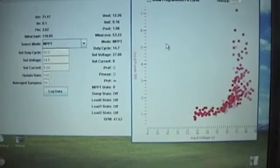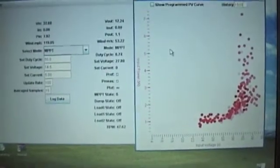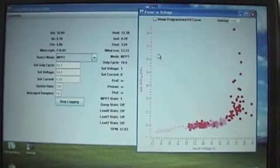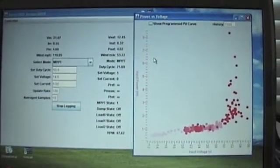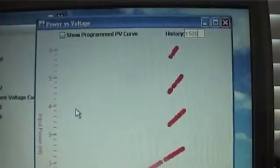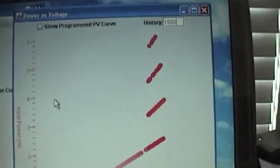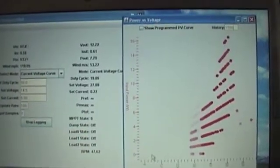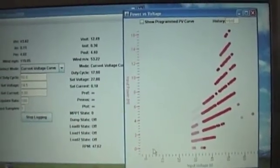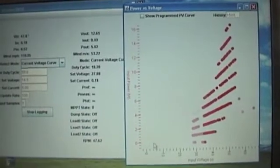This is in the MPPT mode, so it's looking for maximum power points. I've got the up-step and down-step set the same — this is the MPPT curve. It will build a history of 1500 points so we can look at it later. It's outputting about 14 watts, which is about what it should do in these winds — winds right now are 10 to 12. It's letting it run a little faster, which is the key.